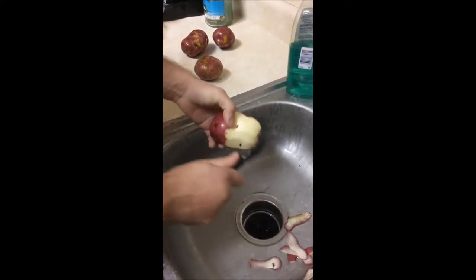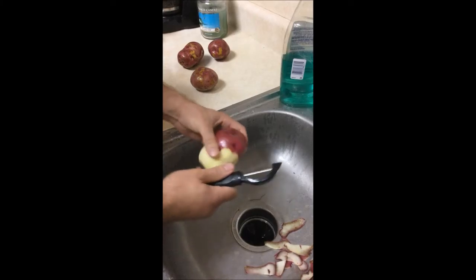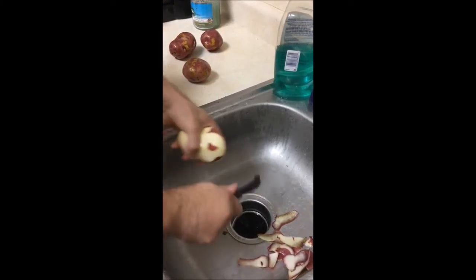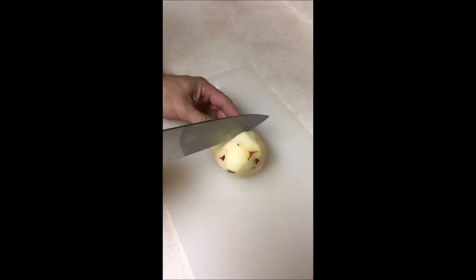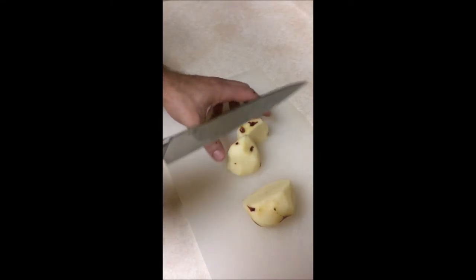Use caution as the peeler is sharp and you can easily cut yourself if you're not careful. Note that I do not have my drain plug in here, since this is one specific example to show the peeling process. I did put one in for the rest of the potatoes. You can either cut the potatoes into halves or quarters depending on their size.